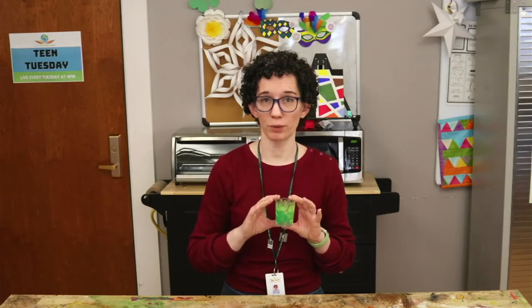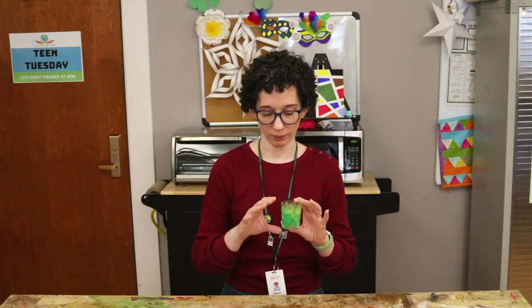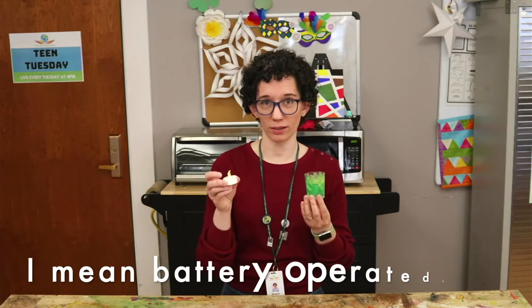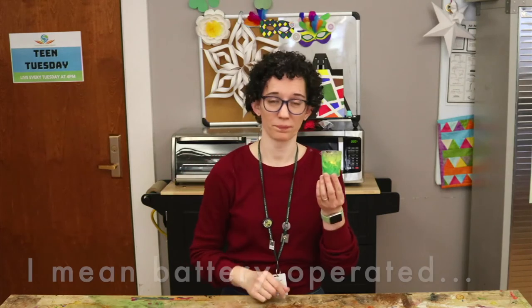Make sure you allow it to dry completely before you put fire anywhere near it. You can also go the easy route and put a battery-operated tea light inside instead. Happy St. Patrick's Day! See you next time for another Teen Tuesday.